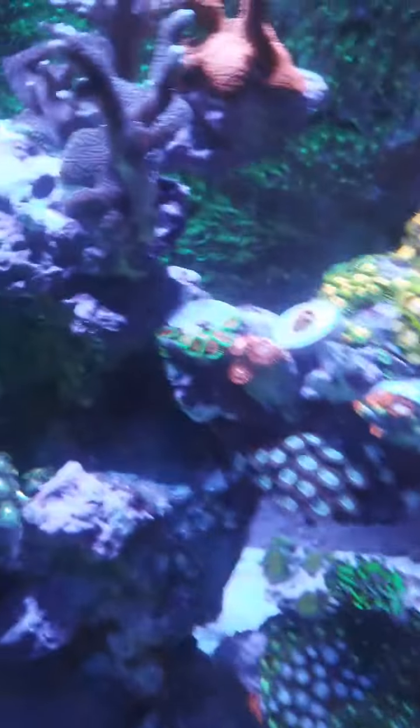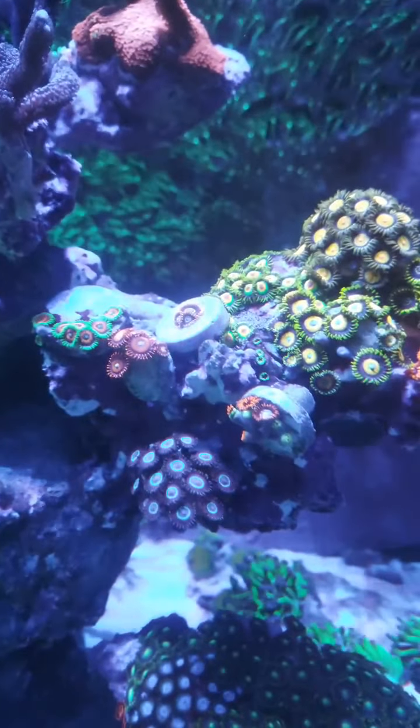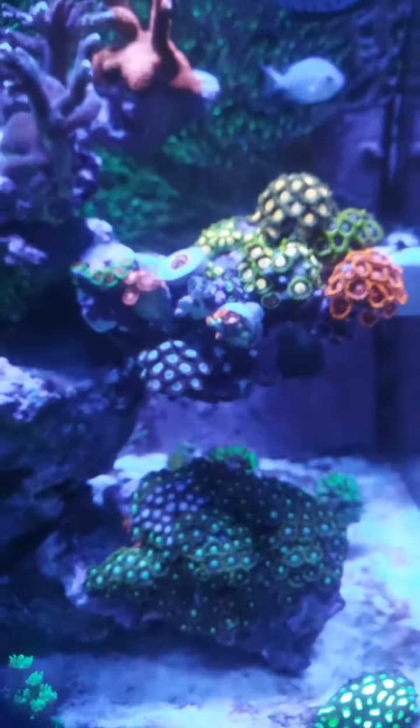I also added a little frag of eagle eye zoanthids and the rainbow hornets right next to it there. And the zoa garden is coming along.